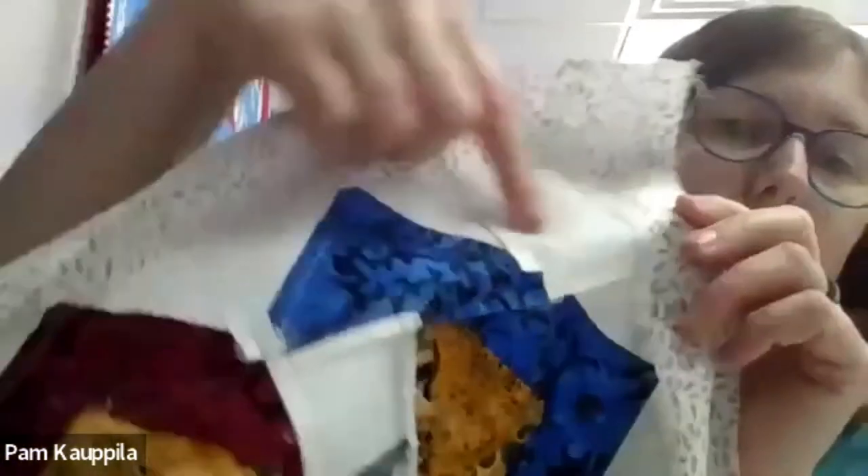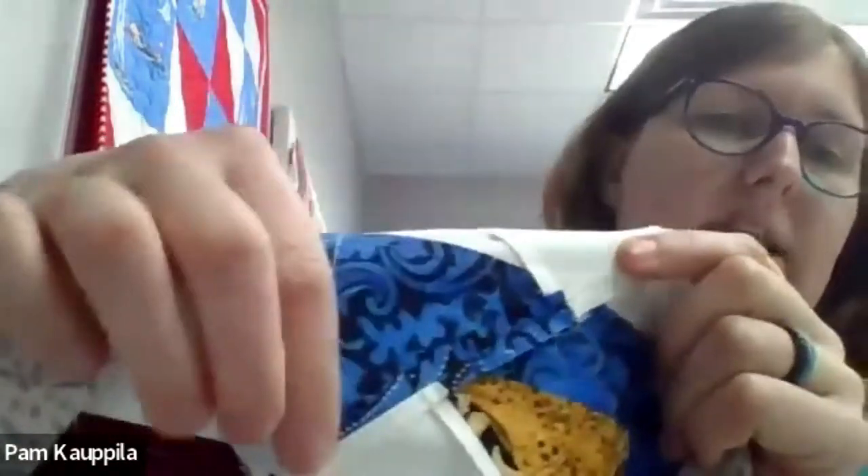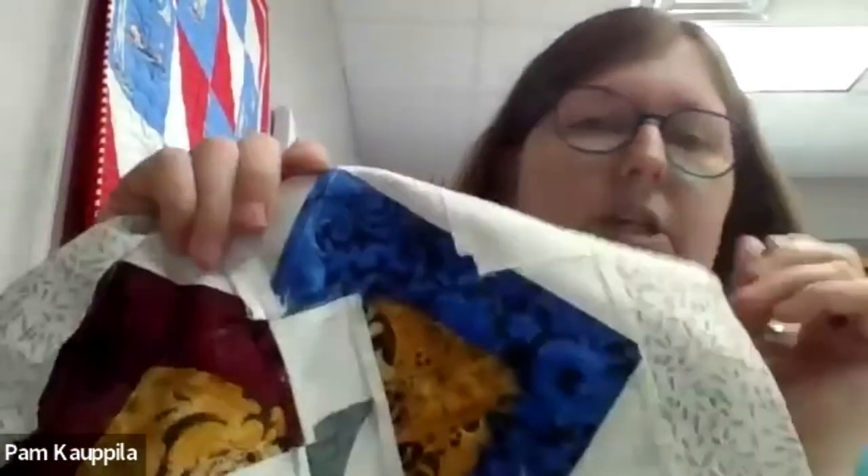I also pressed this one seam here open because you're having two flying geese meet up right at this point, so I pressed that seam open. I don't necessarily always follow the pressing instructions — I'll see how it's coming together and how I need it to lay flat when I'm done. If I'm sewing something together and it's going to give me a big hump, that's when I decide to press it open. Everything else I pressed to the dark side or to one side, but there were a few I did press open. Feel free to press those seams open if you feel the need.